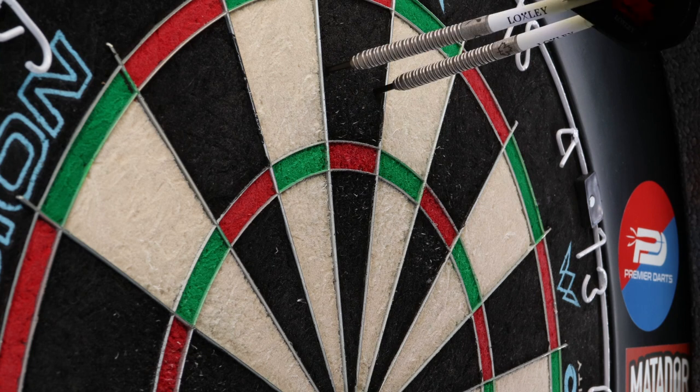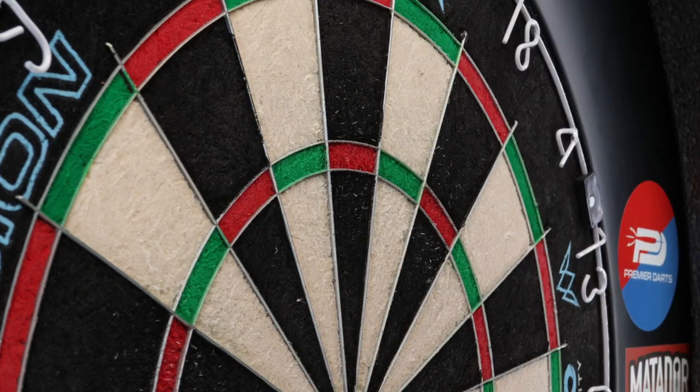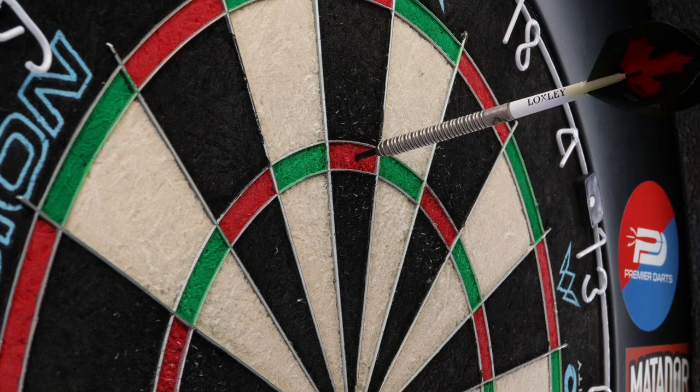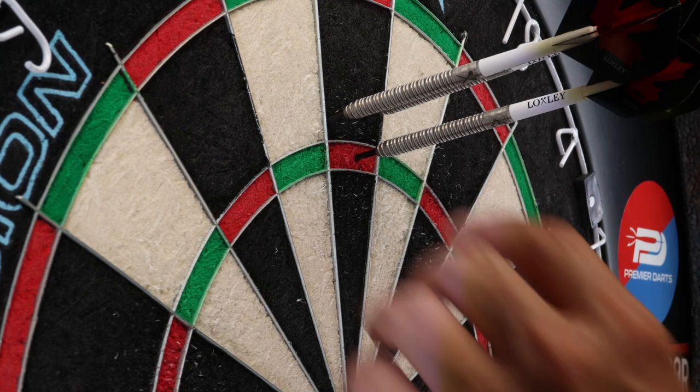With these darts, if you were to use a slim flight or a smaller flight you could get them to sit really flat — really nice for someone who stacks their darts but still throws them quite hard. For me personally, I hold the dart right at the front so the weight sits all the way at the back, making it very difficult to propel that weight forward, which is why I sometimes struggle to control the angle of entry.